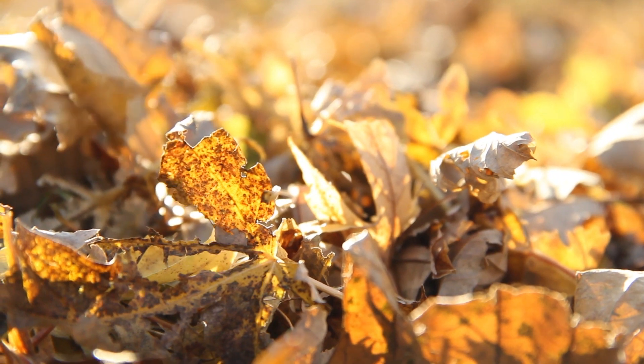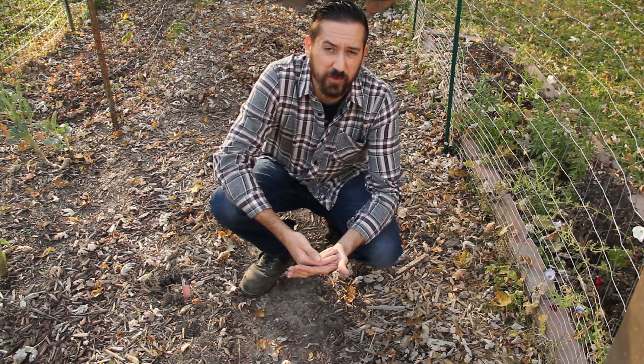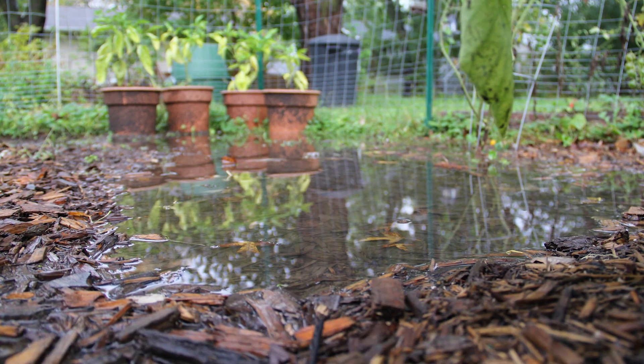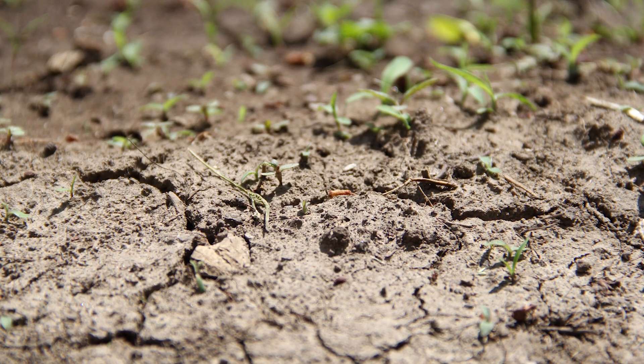We really need to improve our soil quality here, because it's fertile — there's a lot of clay in it, so there's a lot of nutrients and things grow happily, but it can be problematic. It leaves puddles and gets really hard and cracked on the top.